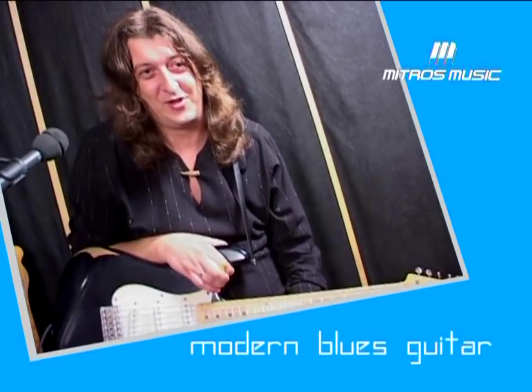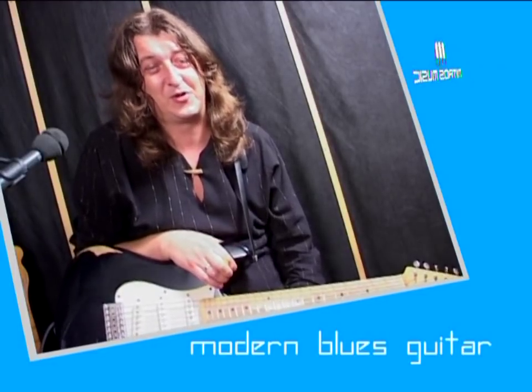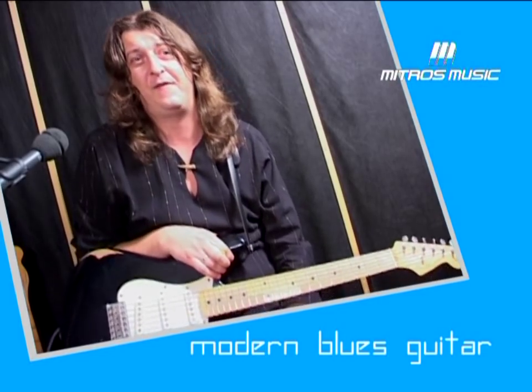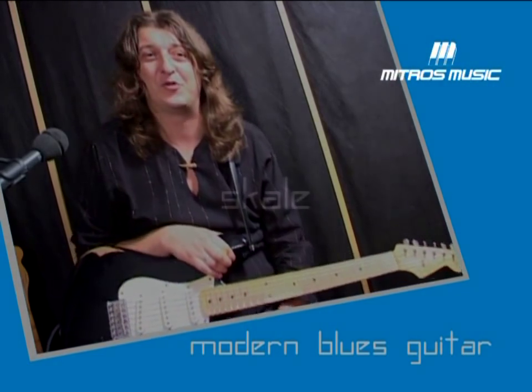Hello, I'm Saš Ranjelović. First of all, thank you to everyone who bought this DVD. In this school, we will be doing a combination of scales and phrases. You will know how I think and improvise.